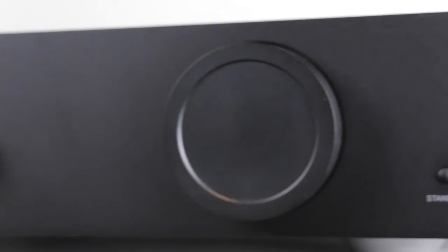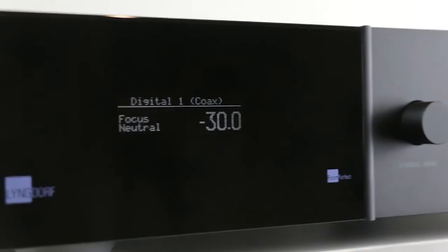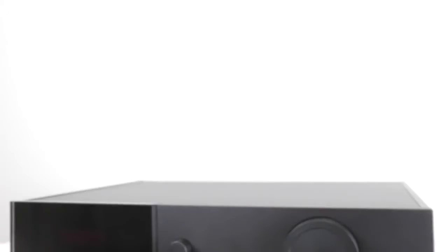The TDAI 2170 from Lyngdorf Audio has built-in RoomPerfect room correction and offers optional upgrade modules to cover any need, all while being user-friendly. In this quick guide for how to set up RoomPerfect, we'll show you how simple it is to overcome problems related to the most influential factor in your hi-fi system: your room.